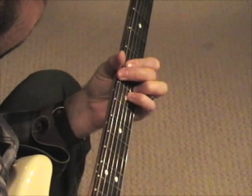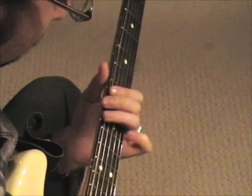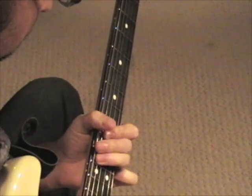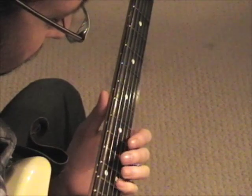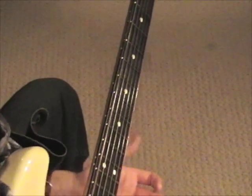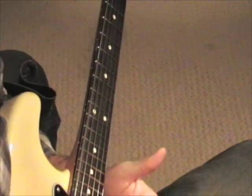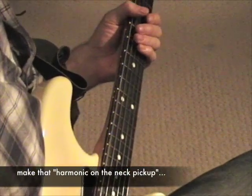When he gets to the end, he would do this riff, which is just like how he would connect the chords from the first lesson, except that he would just stop right here. He followed up with a low E and a harmonic on the 12th fret, then he would flip his pickup down to the bridge pickup and follow up with a harmonic up by the bridge, which is like the 24th fret.